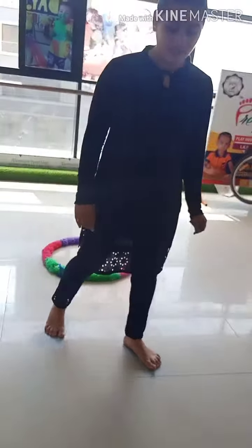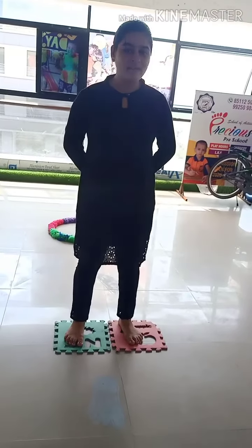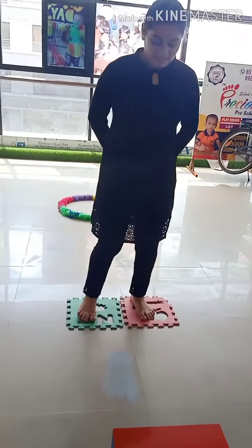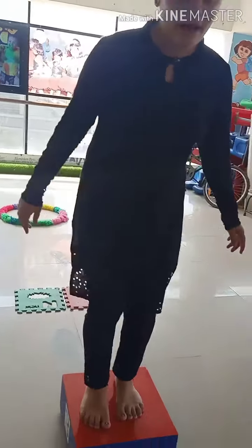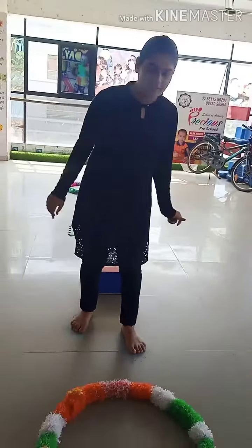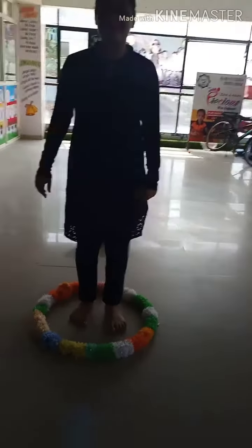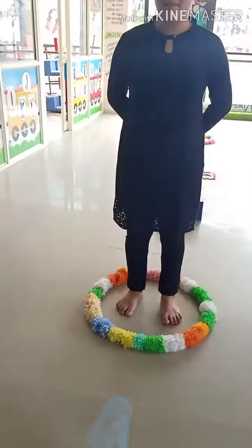Okay, now kids we jump like this. Now we take the left foot — kids, tell me. Now we take the right foot here. Okay, now again jump up. Now again jump in a circle like this. Which foot do we take? Tell me.